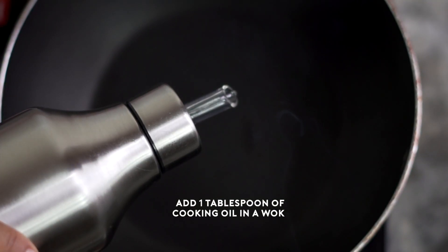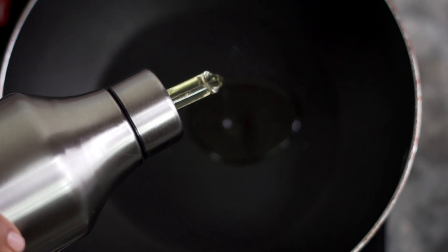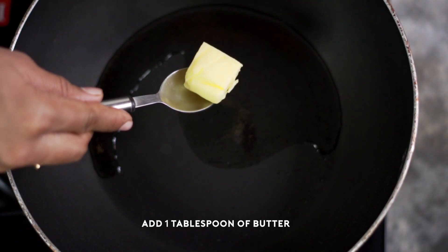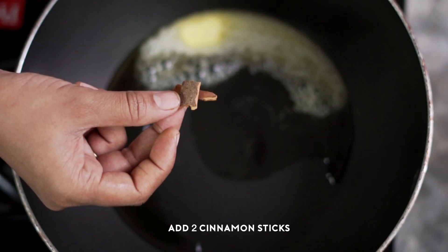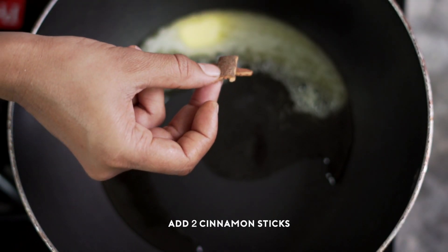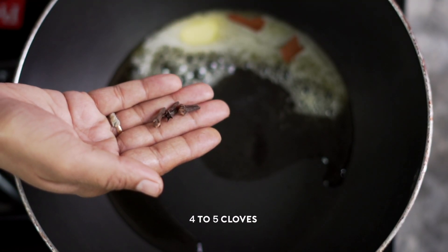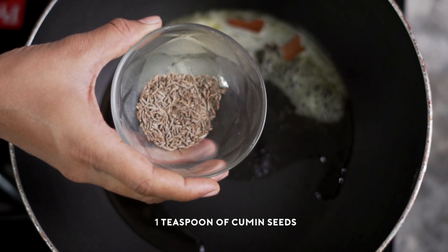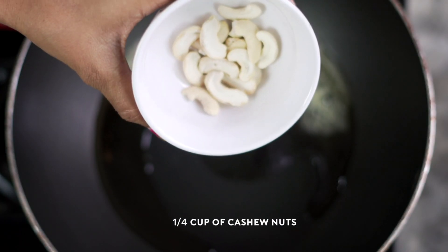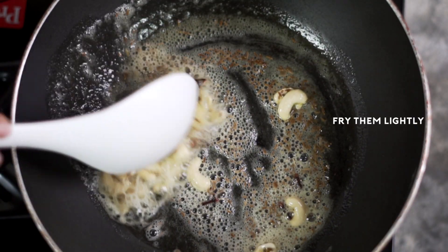Next, into the wok I will add one tablespoon of cooking oil and one tablespoon of butter. I will allow the butter to melt on a medium flame. Now I will add cinnamon sticks, four to five cloves, one teaspoon of cumin seeds, and quarter cup of cashew nuts, and I will fry them lightly.